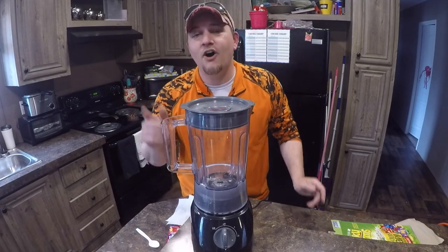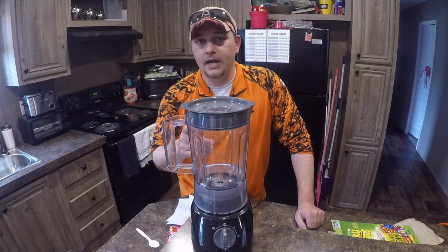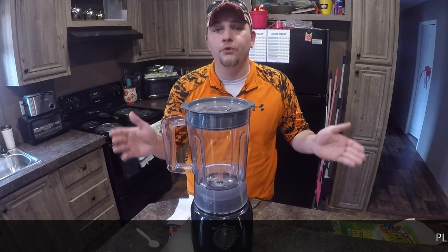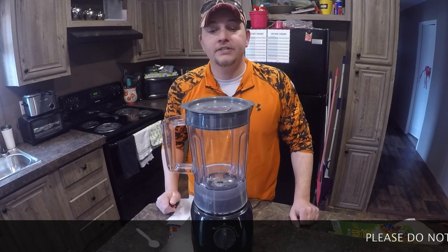Hey everybody, I'm going to show you my ultimate catfish bait. Now, if you've got some extra time on your hands, I'm going to show you something truly amazing. With some of these special ingredients, you can land more bigger fish. Now let's get started.